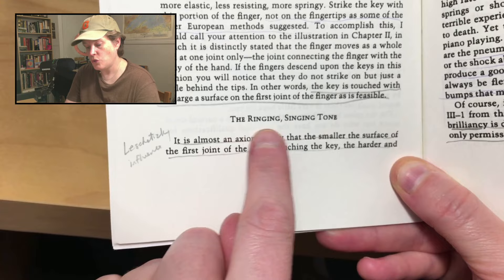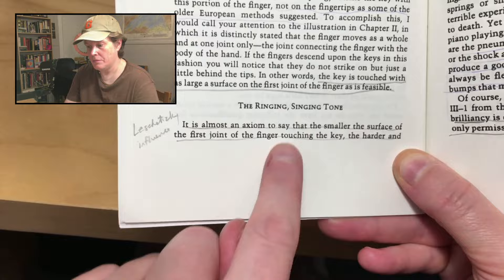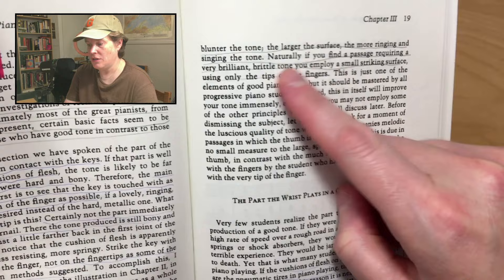Let's focus on the hand itself. This is called the bridge of the hand, which you generally want to have supported by curved fingers — although flat fingers are very essential when you want to create a really beautiful legato quality, especially in Chopin, Rachmaninoff. As Levine says: it is almost an axiom that the smaller the surface of the first joint of the finger touching the key, the harder and blunter the tone. The larger the surface, the more ringing and singing the tone.